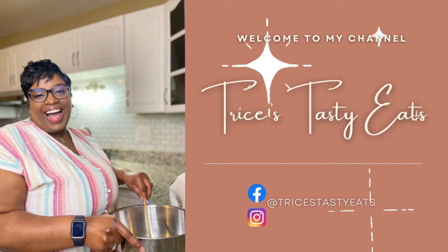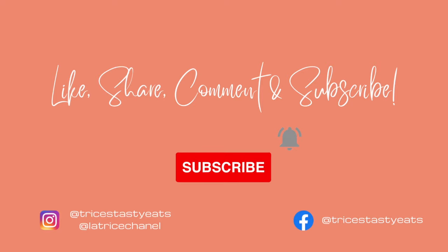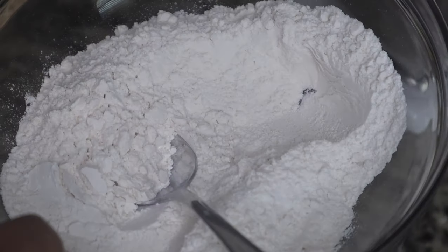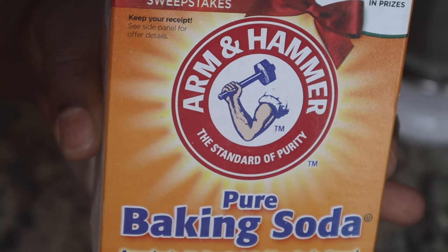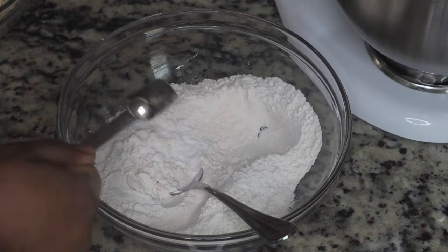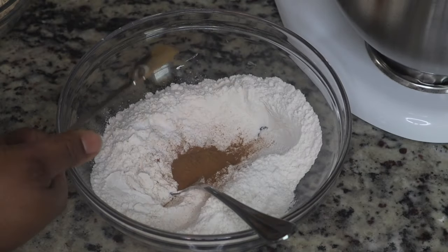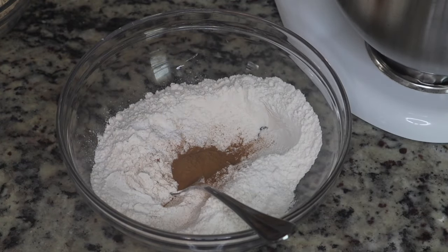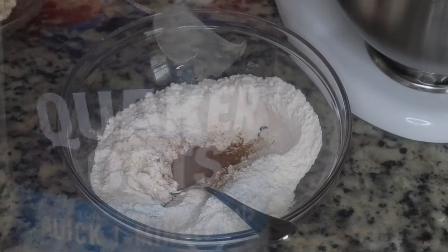Hey guys, so today we're making some oatmeal cream pies. Please make sure you like, share, comment and subscribe. Let's get started with the recipe. We're going to start by combining our dry ingredients, so I have some all-purpose flour, some baking soda, and I'm just going to mix this together. I'm also going to add in some ground cinnamon. This is a recipe that I got from another YouTuber called Preppy Kitchen, and I'll be sure to link their video in the description box below.